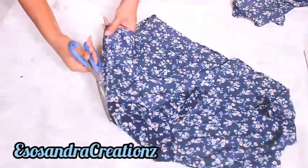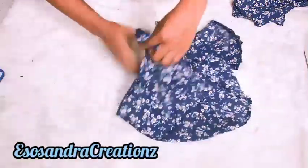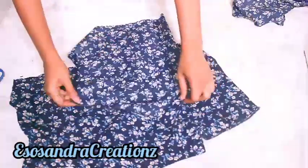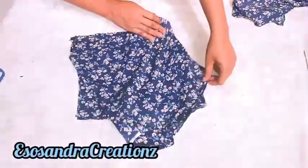I'm just unseaming — not really unseaming per se — but I'm using my scissors to unseem it. It's easier just to unseem it like that. You can use your unseam pin to do this, but I just want the work to be fast.